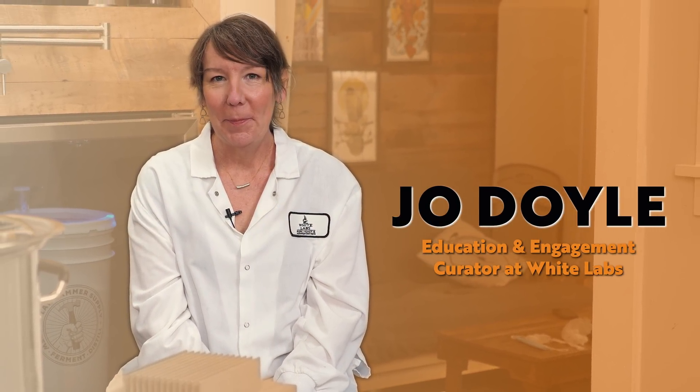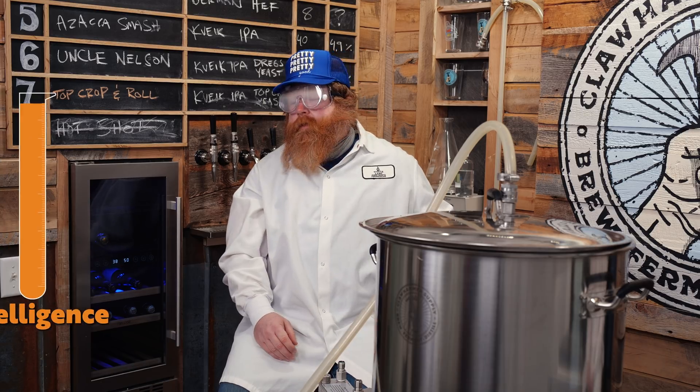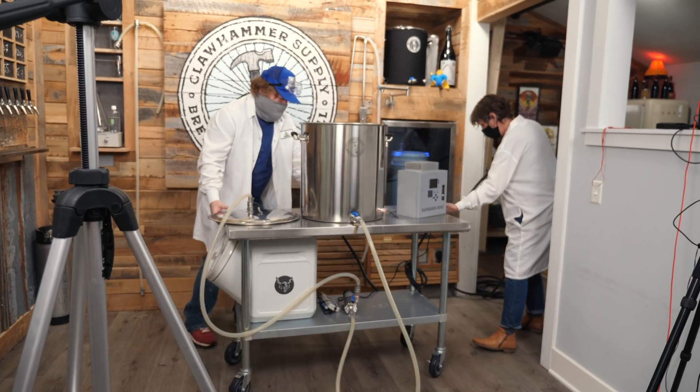I've been homebrewing for about nine years and in the beer industry for eight years. I am a BJCP certified beer judge, a certified Cicerone, and you may have seen me doing some brewery tours here and there. Joe's very smart — I'm just wearing a lab coat and goggles to make myself look smart, but I'm also from White Labs.